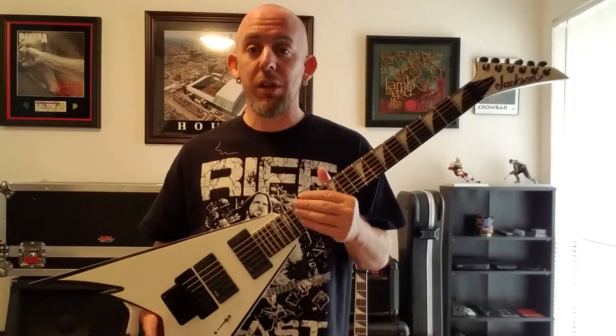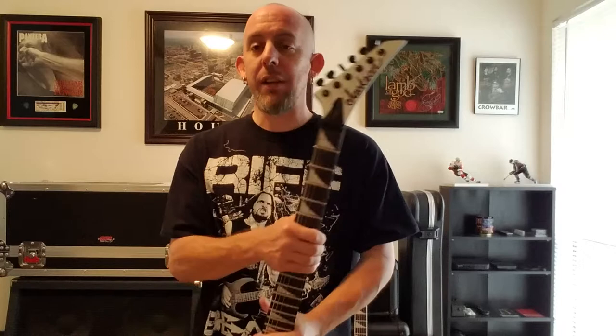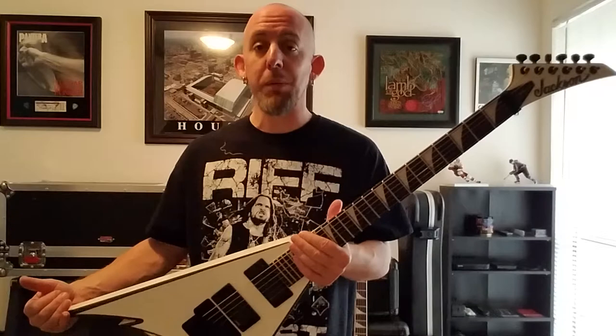I'd love to get the black tide fade version, but if not I've got three and I love them. Jackson did a great job on these pro series guitars. If you ever get the chance to play one with the ebony fretboard, do it — I guarantee you'll fall in love. Phil Demmel did a great job with the design. Hope you guys enjoyed this — I'll show off more guitars in the next video. Let me know if you want to see more, leave a comment, a like, and subscribe.